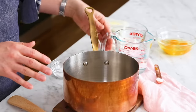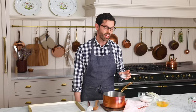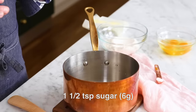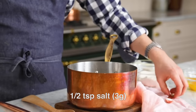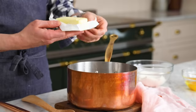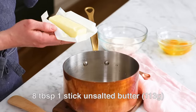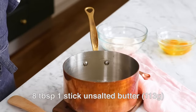Pop it into a medium-sized pot: one cup or 240 milliliters of water, one and a half teaspoons of sugar, half a teaspoon of salt, and eight tablespoons or 113 grams of unsalted butter. If you only have salted butter, just skip the salt and use salted butter. Recipes call for unsalted butter because different manufacturers add various amounts of salt, so the best way to standardize the flavor is to use unsalted butter and add the salt separately.